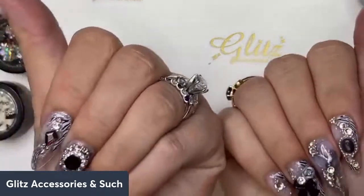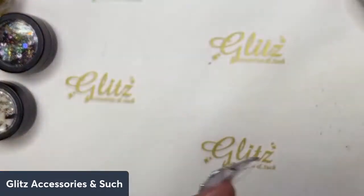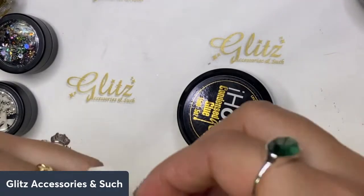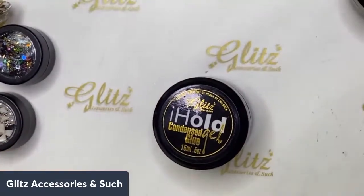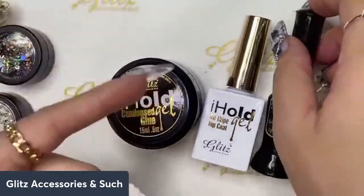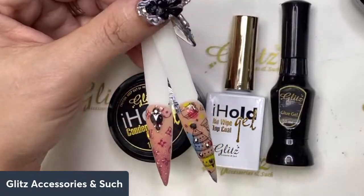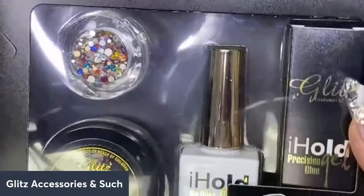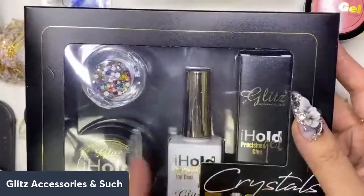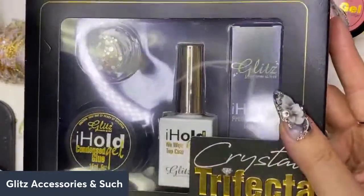This is great to know — if your clients are having issues like catching on their hair even though they love the design, here's what helps: the condensed blue gel holds the crystals down, the top coat seals completely around the base of the crystals with no tacky layer, and this is the triple-secure method that keeps all your crystals in one place. That is the Crystal Trifecta — condensed blue gel, no-wipe top coat, precision glue gel, and the extra crystals mega mix. I would highly recommend this to keep all your crystals safe.